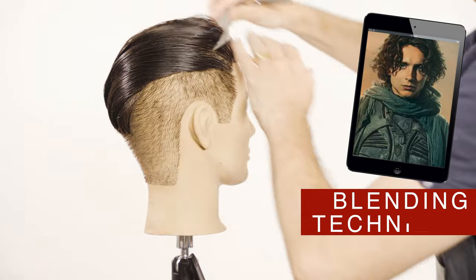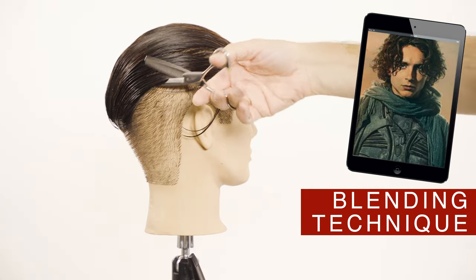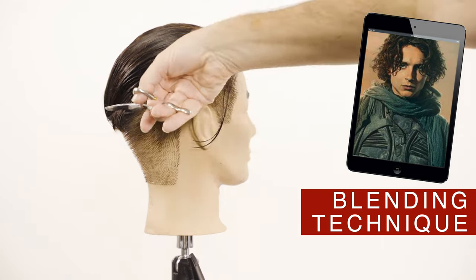Comb the hair back and with the thinning shears, texturize the hair following the direction of the hairstyle. Use the solid blade of the scissors below and the thinning one on the top.